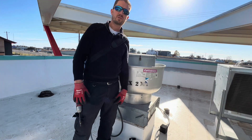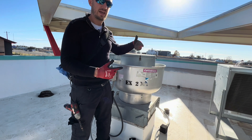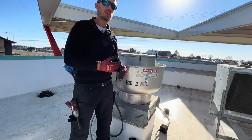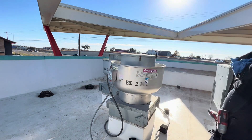Welcome back to the HVAC game. We're here today replacing this Captive Air exhaust fan motor. It was failing — we confirmed with tech support that the PWM signal to have the ECM motor running is arriving, but the motor is failing mechanically. We've got a new one here.